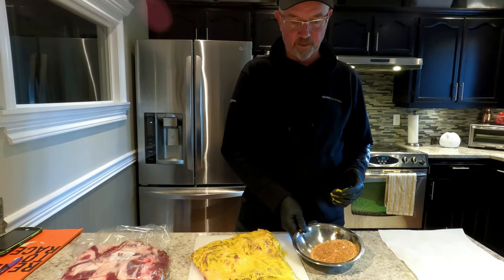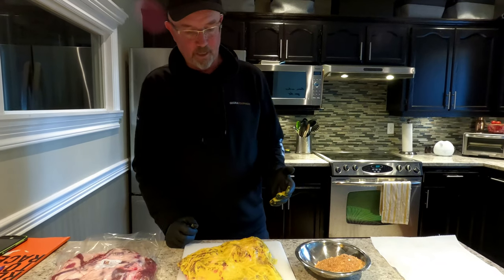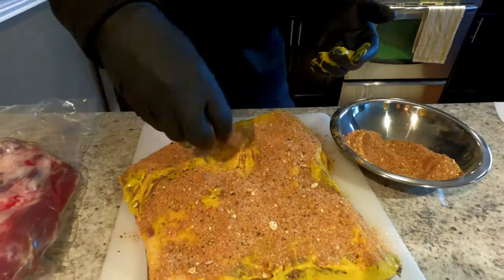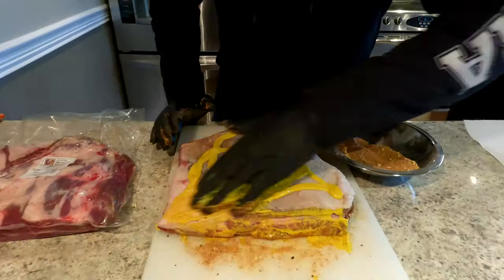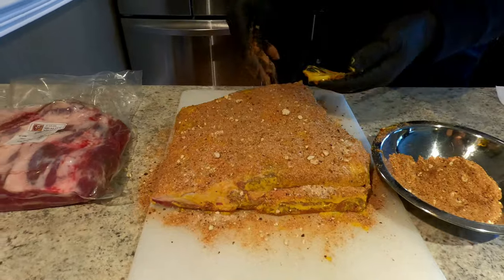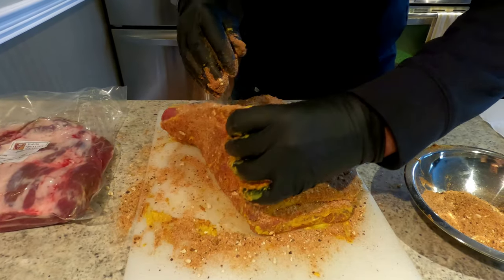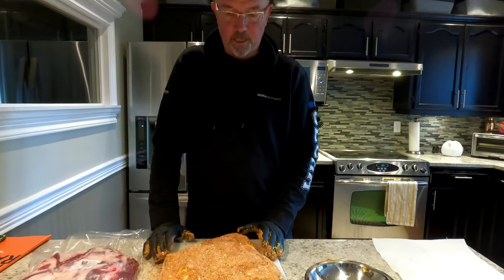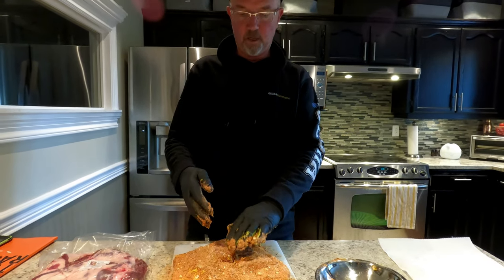Okay, we're back. We've combined all the ingredients together and I have dried off the meat and applied a mustard over the outside as my binder. So now I'm going to get started putting the spice rub onto the actual meat itself. We have prepared the brisket for the night. I'm going to wrap it up in some plastic and put it in the fridge.